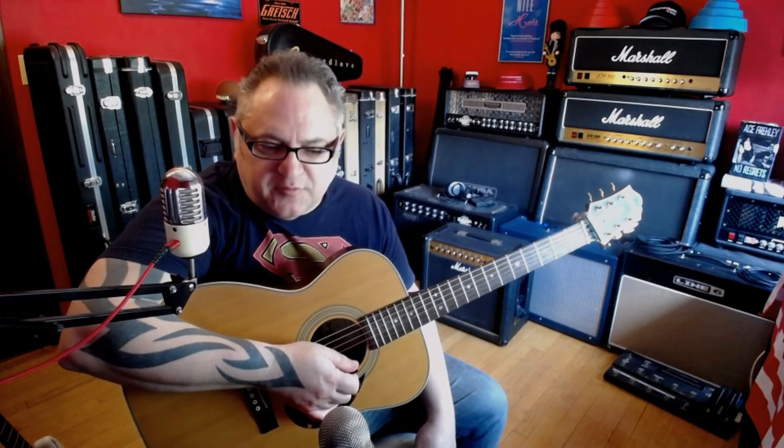I'll teach that one another time — that's a fun one to play. I hope you get a lot of playing out of this one. It's a fun one to play, it's a great song. People don't play it enough — it's an overlooked song by Paul McCartney, and I hope you get a lot of years of playing it.